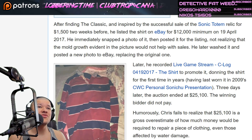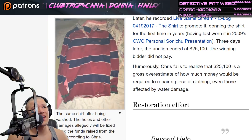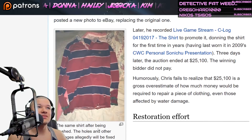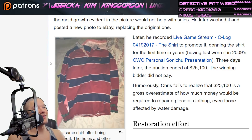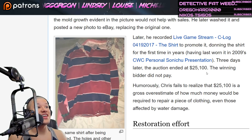He later washed it and posted a new photo to eBay, replacing the original one. The same shirt after being washed — the holes and other damages allegedly will be fixed using the funds raised from the sale, according to Chris. Later, he recorded a live game stream C-log about the shirt to promote it, donning the shirt for the first time in three years, having last worn it in the 2009 CWC Personal Sonichu Presentation.